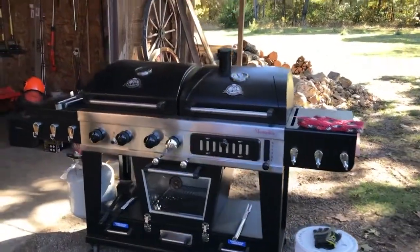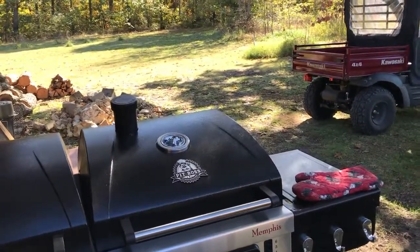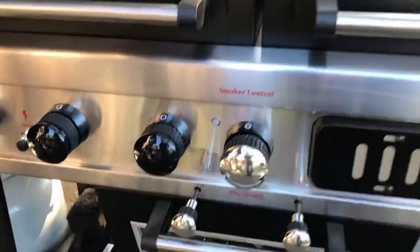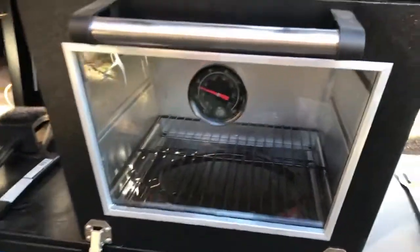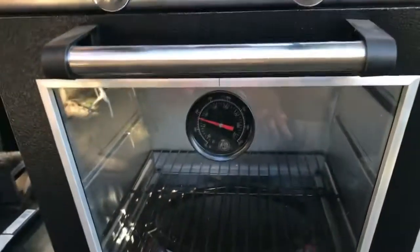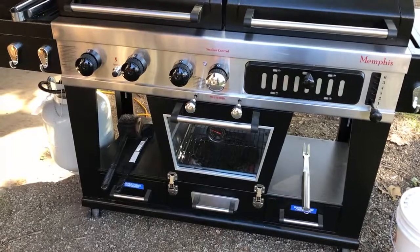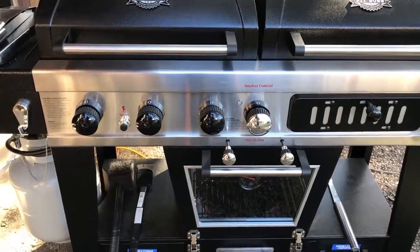This is the grill — I've already used the gas grill portion but hadn't used the electric smoker until today. It says to do a burn-off above 350 degrees for 30 to 45 minutes, and I've already done that. Now I'm getting it up to temperature — we're going to put it at 250. I've got a pan of water in there, my wood chips are in, and we're going to see how this turkey turns out, hopefully in time for Thanksgiving in a few weeks.